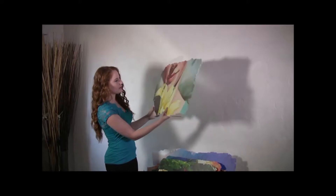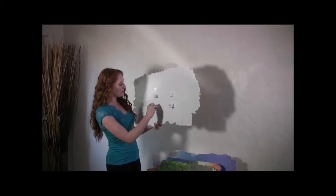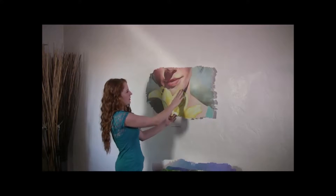They're all laser cut into different shapes, and when you're ready to hang them you just peel off these stickers off of the mounting blocks and press it firmly against the wall along all four mounting blocks, providing a nice 3D effect.